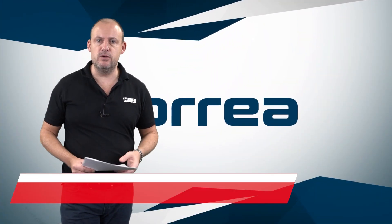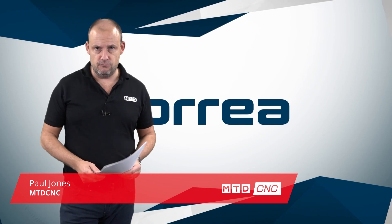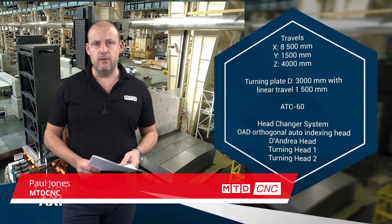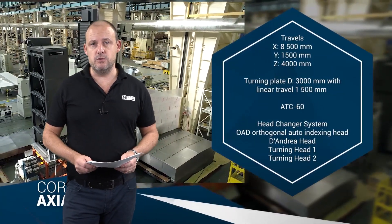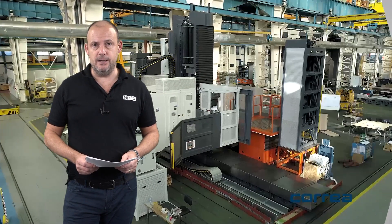So why would you want to go for a travelling column machine as opposed to a milling machine where the bed moves from left to right? Well, one answer could be that you are taking the spindle to the component, as opposed to moving a very large component to a spindle, which could invariably introduce more wear on the machine.